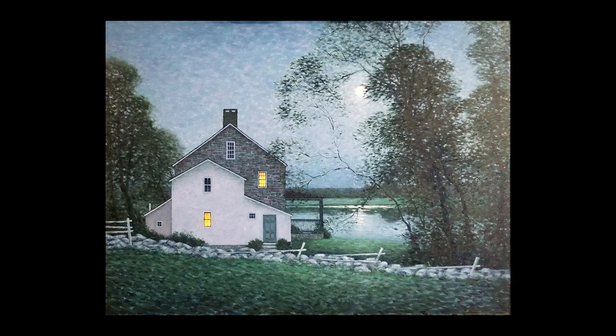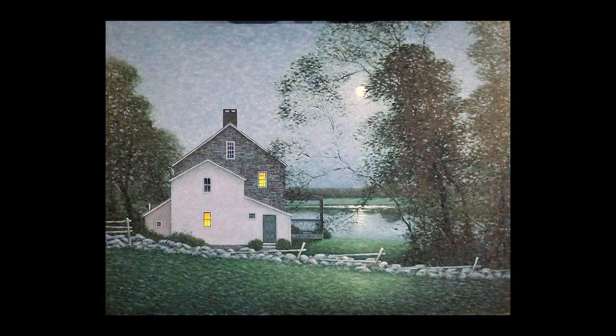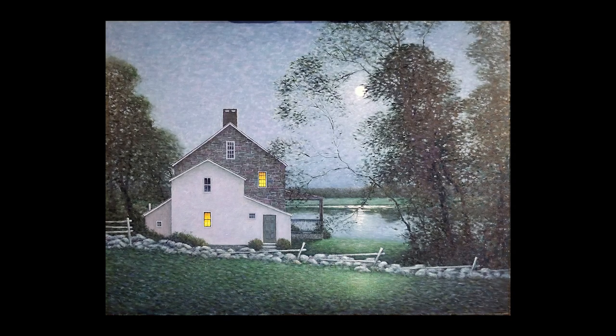In fact, I quote their techniques in this painting, and I even quote some of their passages. For example, the background here is a tribute to one of my favorite artists, Willard Metcalf.